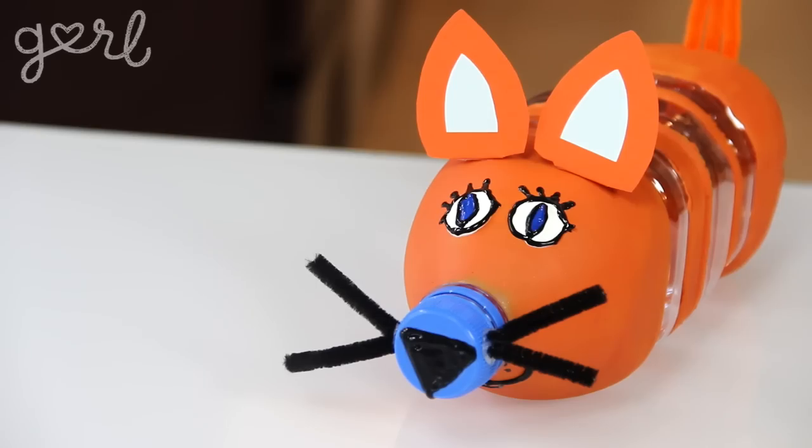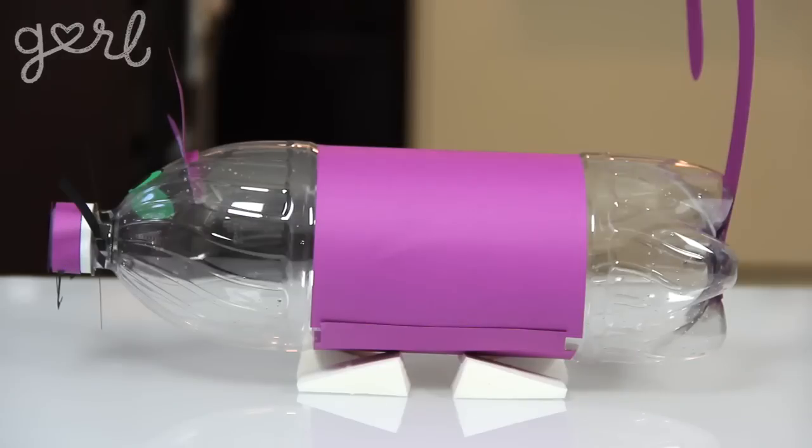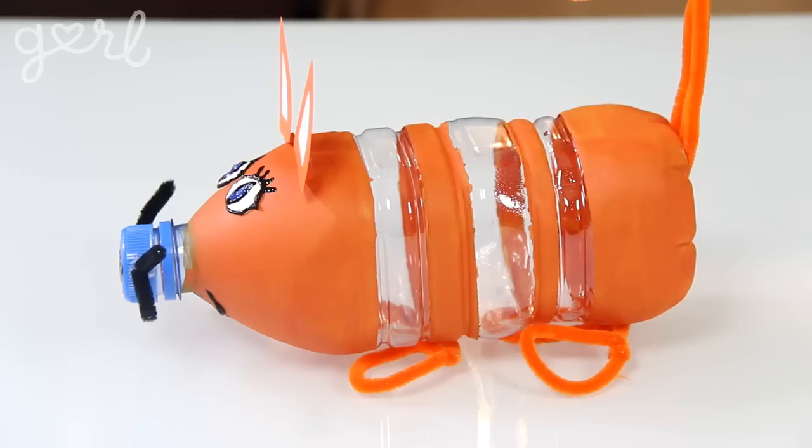Step five. Once you're happy with the overall look of your bank, make sure the water bottle body isn't rolling around. You can prop it up on a shelf between two books or trinkets, but I recommend attaching some makeshift feet. You could use empty thread spools, makeup sponges, or whatever you find lying around the house. I created my feet by gluing on colorful pom-poms to one bank and pipe cleaner to the other.